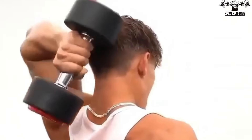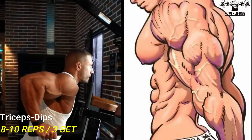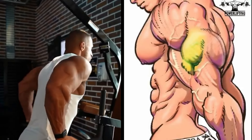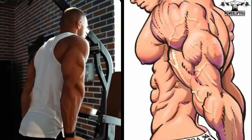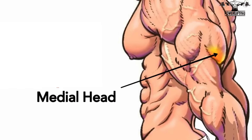Tricep dips: keep your elbows close to your body, bent at a 90 degree angle. Contract your triceps and extend your arms down as you exhale. This exercise targets all the heads of your triceps muscles.